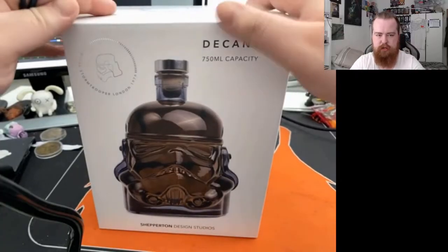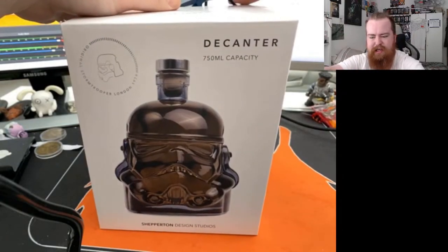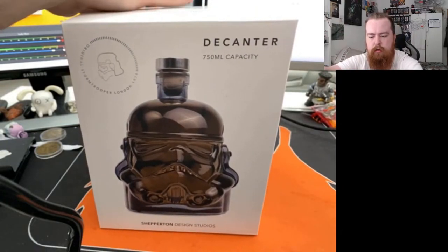Yeah, similar to the bigger one but smaller. So let's open this little bag — let's just get this open.